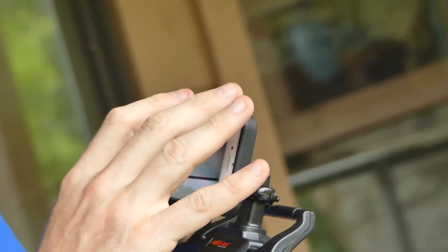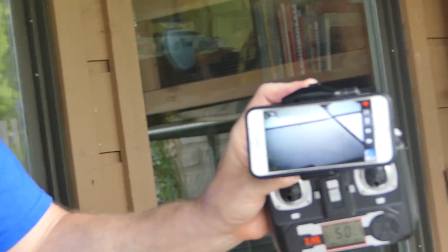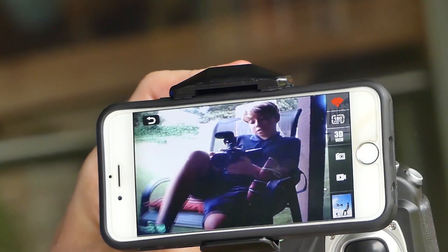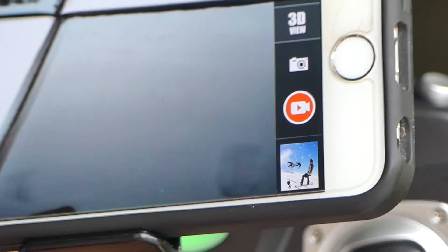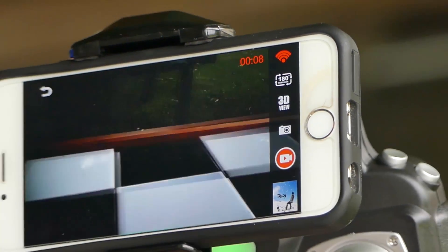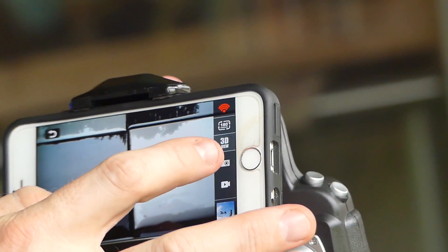I've just opened up the app and you can see I've got a live view of the camera. You can also see that it's upside down, so I'm going to have to flip this over. There is my live view of the camera — you can see my cameraman Tate over there. There are a couple of buttons: there's the video record button, which actually records video. There is no SD card in this — the recording takes place on your device, so it's actually recording to my device right now. You have to allow it access to your camera for that to work.